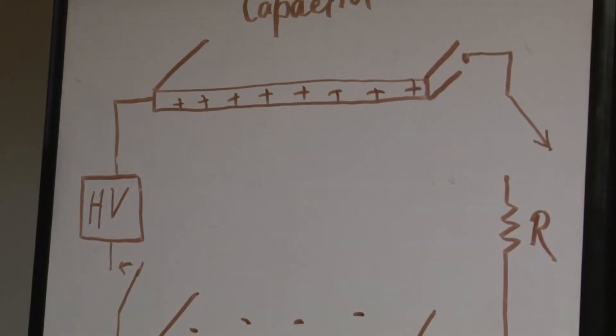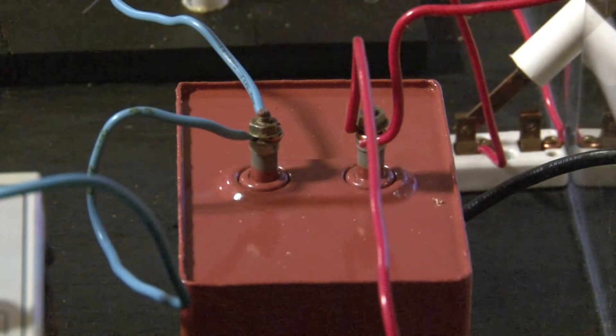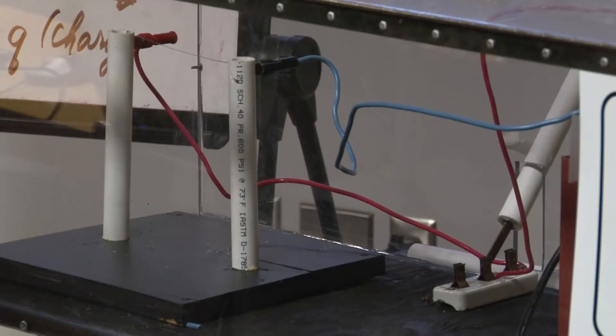One of the things we start out during the spring semester discussing is static electricity and separating positive and negative charge from neutral objects by rubbing things. Then we talk about how a power supply can do that pretty efficiently and create more of a charge separation. So for this demonstration we create a lot of charge separation, which corresponds to a fair amount of stored electrical energy, and then we release it.